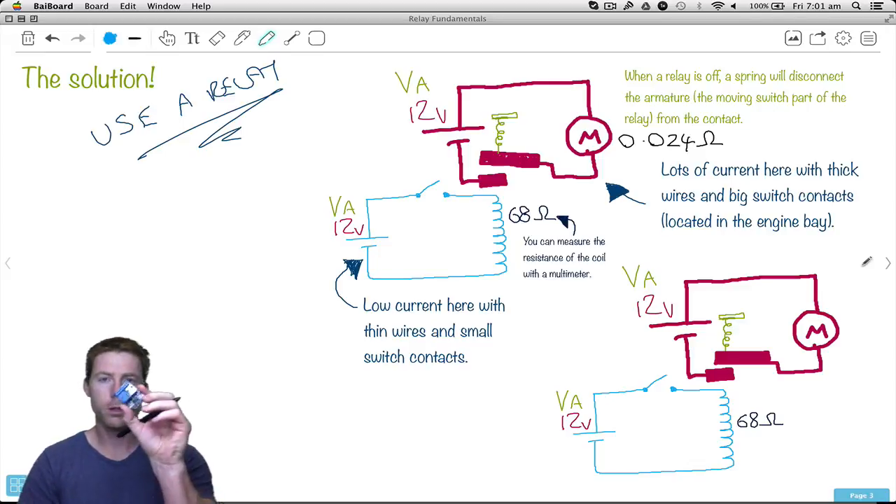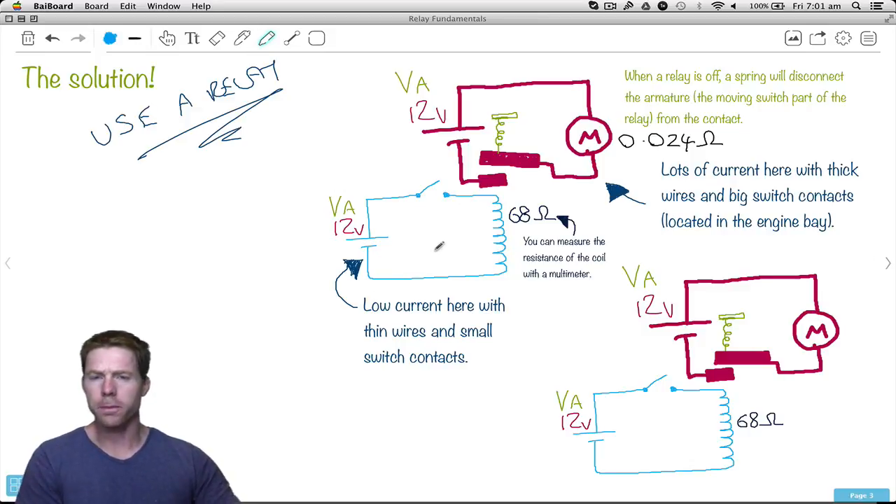The answer is to use a relay. So how do relays work? Relays have two sections. The first section is the low power, low current section, and that's where the coil of wire is. When we connect this switch here, we're going to have current flowing through there.